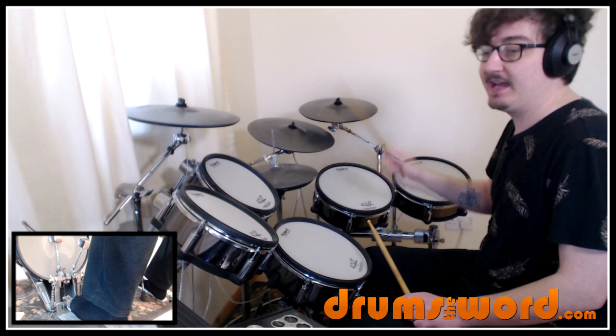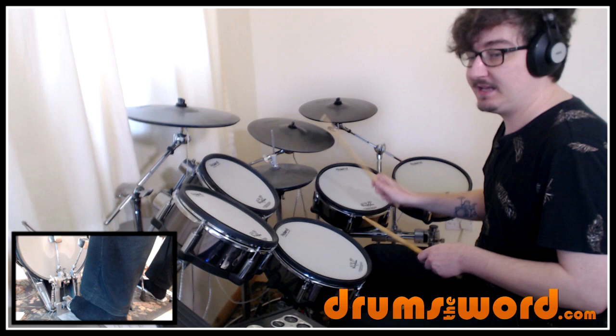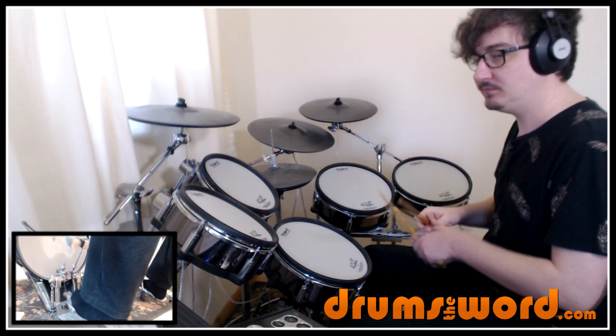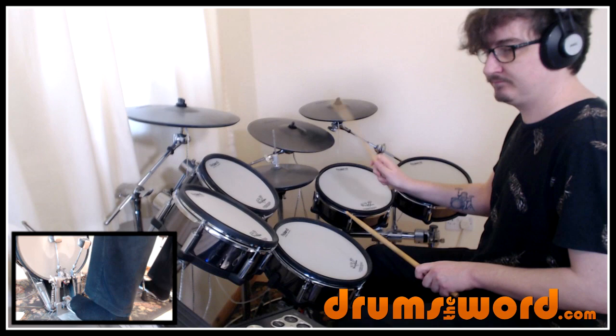That last note — E-and — is where we start our set of thirty-second notes. Simple, although it's quite fast: four thirty-second notes played on the snare drum, right-left-right-left. All together slowly: one-e-and-uh, two-e-and-uh, three-e-and-uh, four-e-and-uh-and-uh. The thirty-second notes span two counted sixteenth notes. Let's hear that a couple of times up to speed.